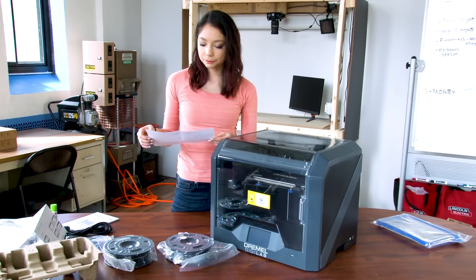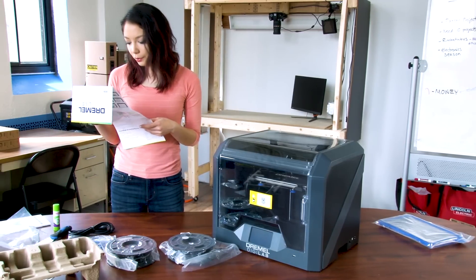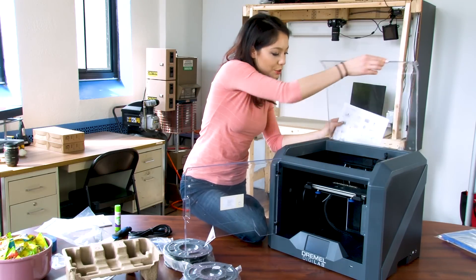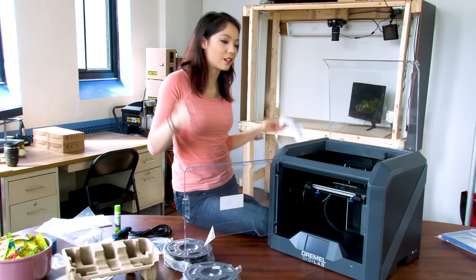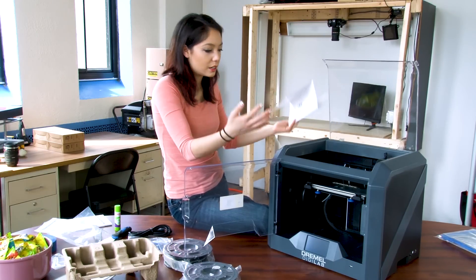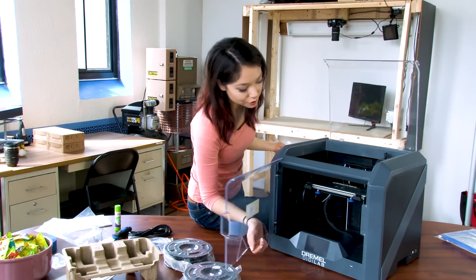Firmware updates — update your firmware, people. Now, get to know your 3D45. This is a fully enclosed 3D printer, which means in theory it's going to print better than a non-enclosed printer because of temperature control of the entire printing area. There's a screen which I hope is a touch screen because I don't see any knobs.